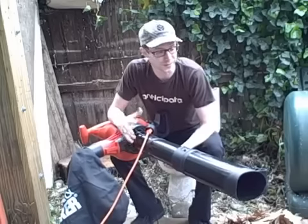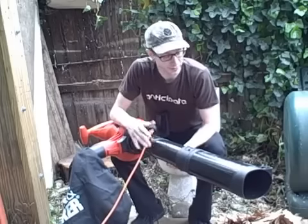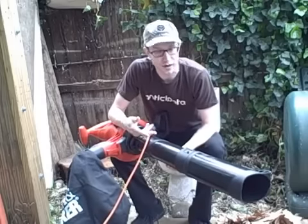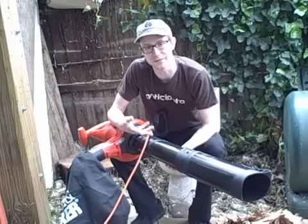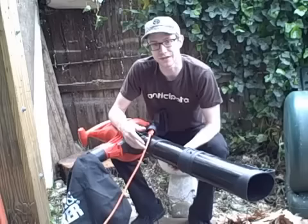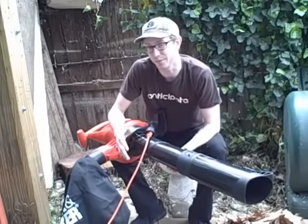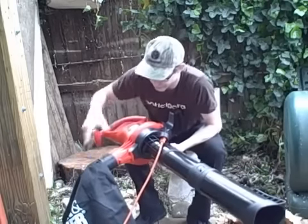I got tired of using my hands and manually ripping up my leaves. What happens is when you don't grind them up fine enough, they end up clumping and matting down in your compost, and it actually makes everything take a lot longer than it needs to. So this is definitely a tool I was interested in getting. It's actually pretty inexpensive, and I'm really impressed with it overall.